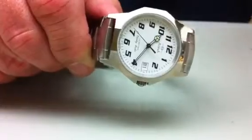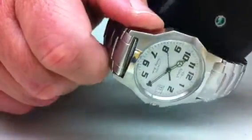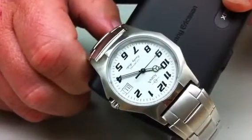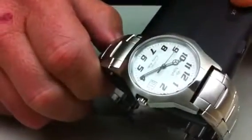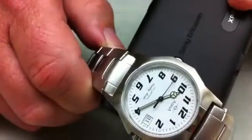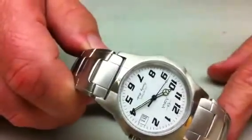Mobile phones are also a key one. We'll show you how a watch placed on top of a mobile will stop the watch. You'll notice the watch is now stopped and it is just sitting on top of the mobile. You take the mobile away and the watch starts going again.